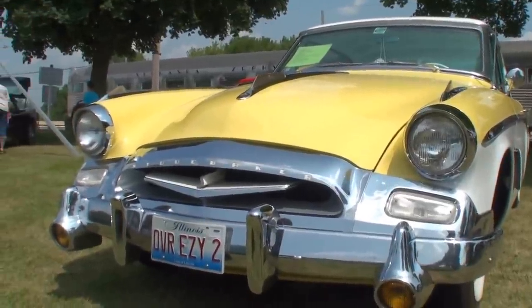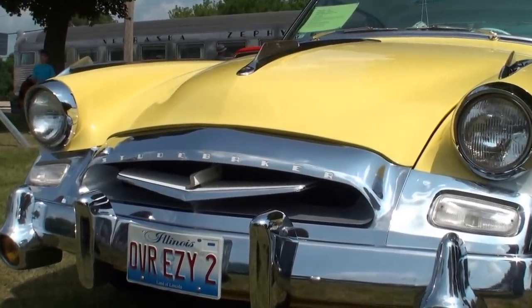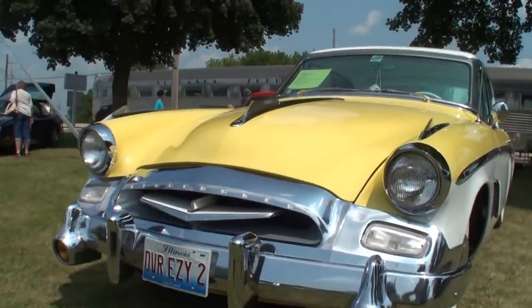The President Speedster was only built in 1955. Got it. Let's take a look at this.